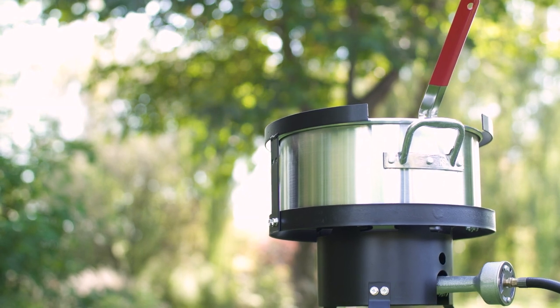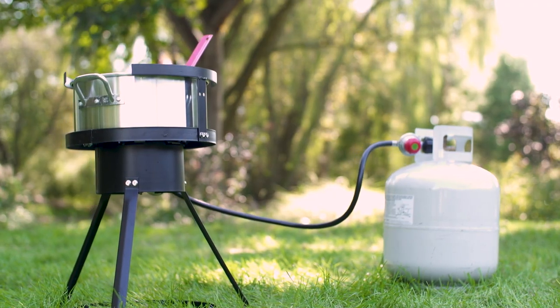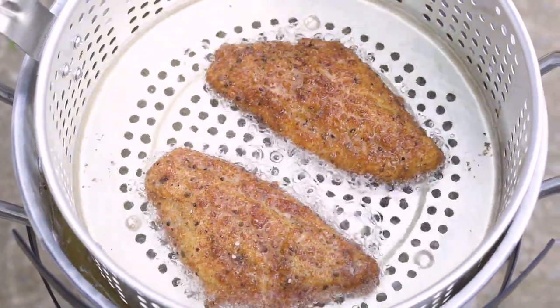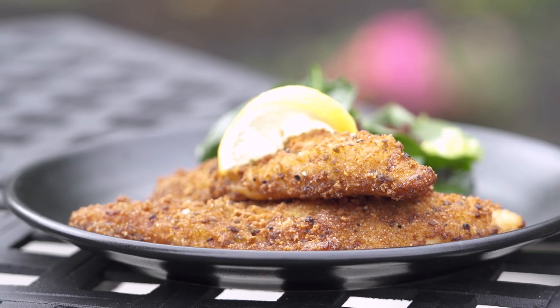Sturdy, steady, and designed for outdoor use, the Backyard Pro fish fryer is a versatile addition to your cooking equipment lineup. This year, be ready to join your customers outside and start offering freshly fried favorites wherever you are.